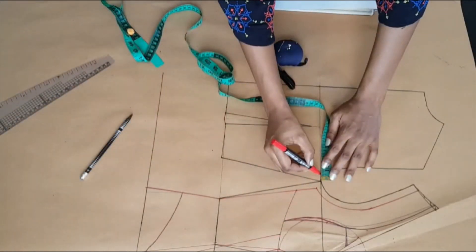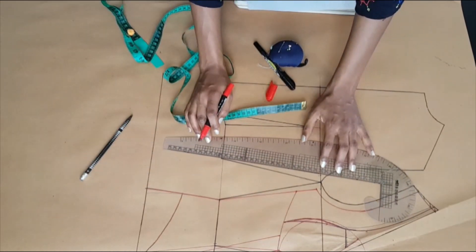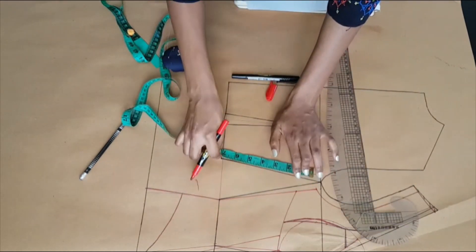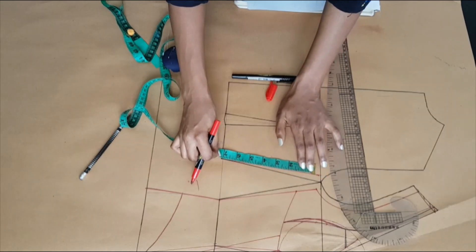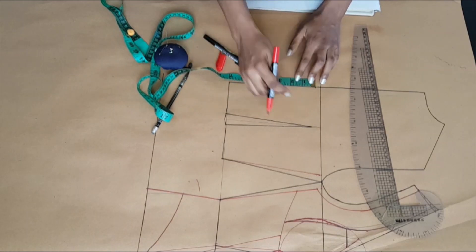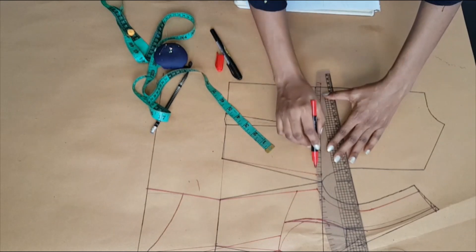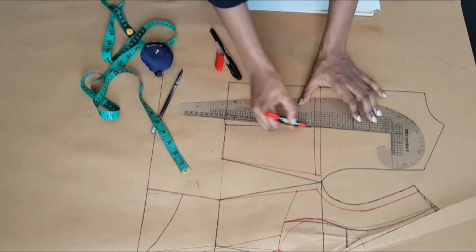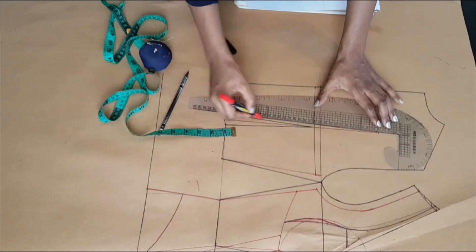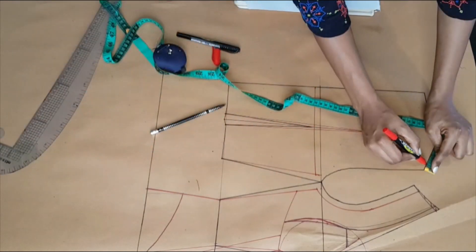At the back I'm repeating the same contour process. I went inwards half an inch and downwards half an inch and connecting that to the waistline. I'm taking the measurement for the front and making sure it connects with the back. At the center back I'm marking 7 inches from the waistline upwards, connecting that point and extending my dart line upwards, which is 5 inches from the shoulder.